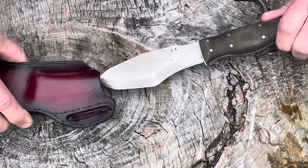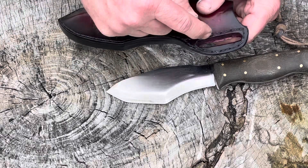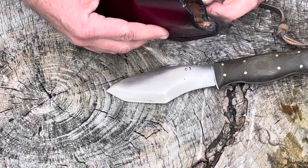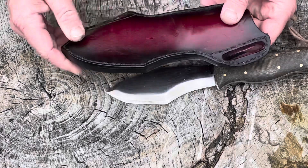I know it's got this tooth on here, but my stitch line is here and the welt comes out far enough that yeah, the knife is probably going to scar up the welt, but it's not going to make it to the stitching.